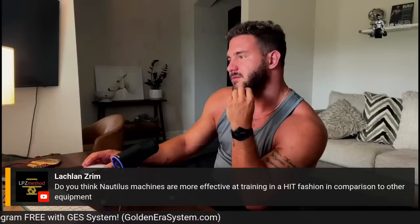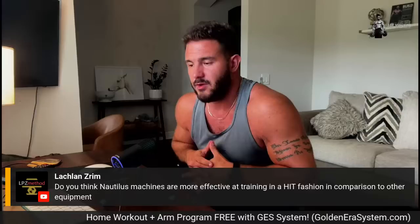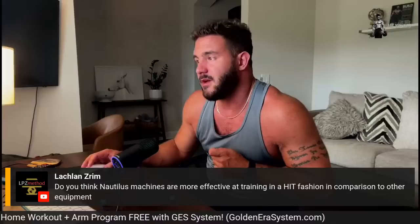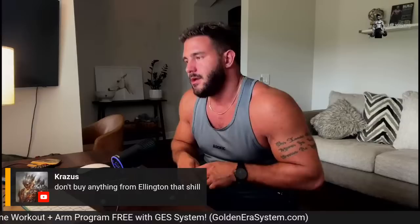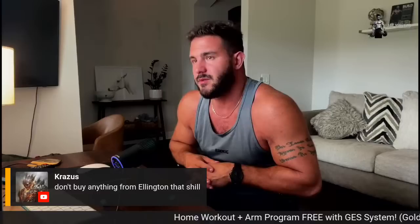Nautilus machines are more effective for HIT because high intensity training came out of Nautilus. Arthur Jones is the founder of Nautilus and, along with Ellington Darden, coined the term high intensity training. Arthur Jones was responsible for popularizing a more intense, lower volume training approach, and Nautilus equipment was specifically designed to be used this way. Ellington Darden's older books are great — the training information will be redundant to what you learn here, but they're entertaining.